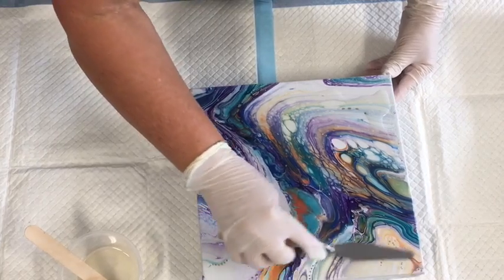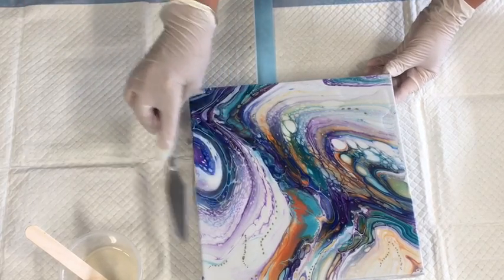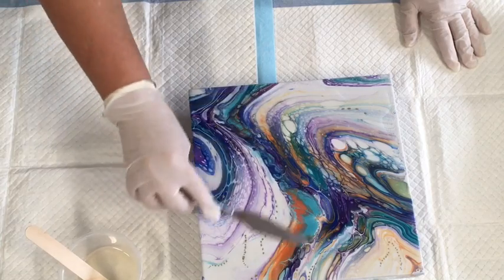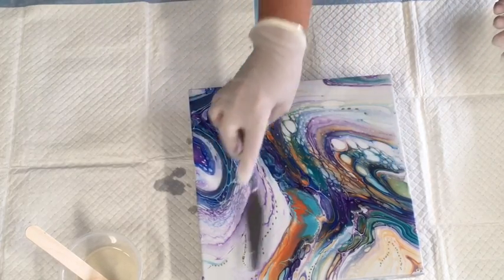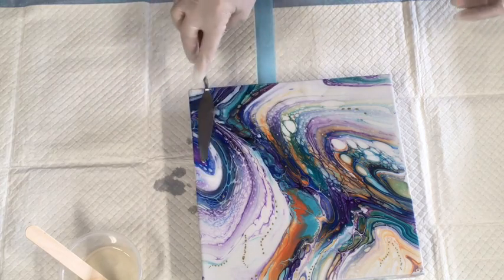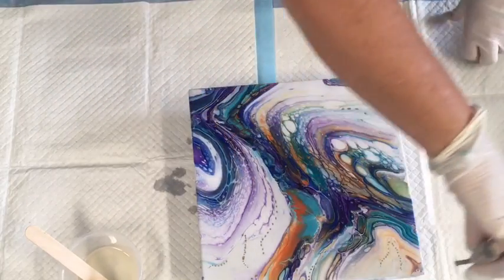I think it was Lucy McLeod who put up a video about another artist — I haven't had time to look at it, but she said it was the best way of spreading gloss coating over your paintwork. So I have to look at that. Oh — look at those colours being lifted! That's so nice — oh, look at that! That's really lovely.